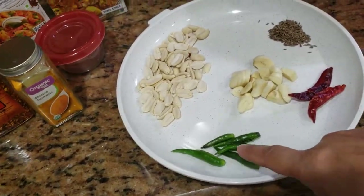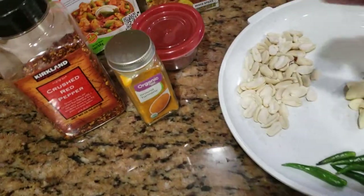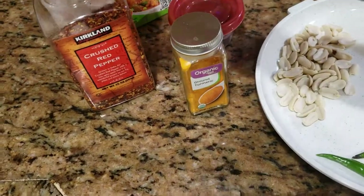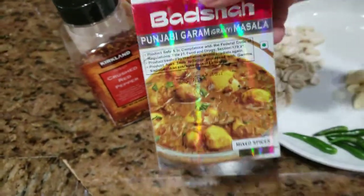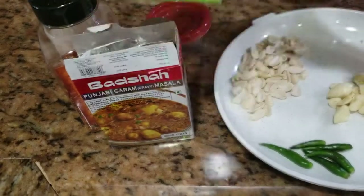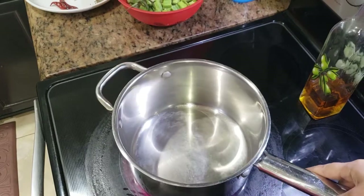And some slit green chilies and some groundnuts. Here I've taken some turmeric, some roasted cumin seeds, some crushed red pepper, and Punjabi garam masala. And one more — the last one is Chettinad vegetable masala. That's it for the ingredients. Let's move towards the preparation — I'm heating my pan, already set on high.